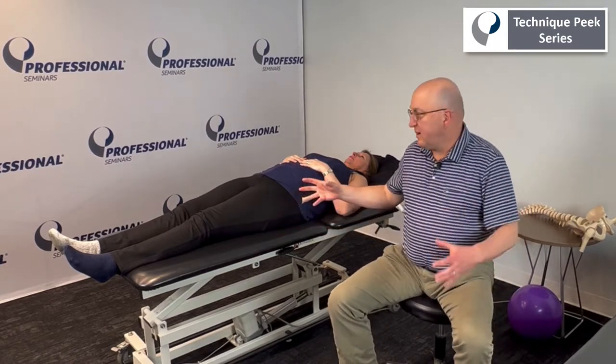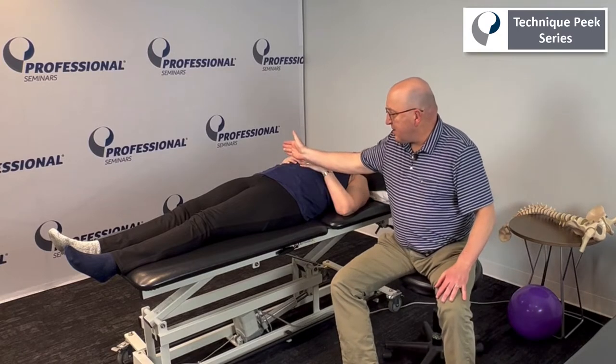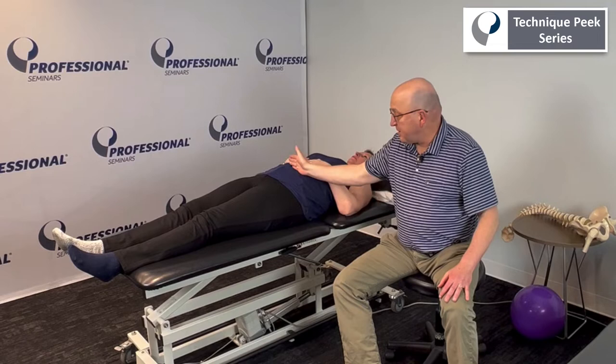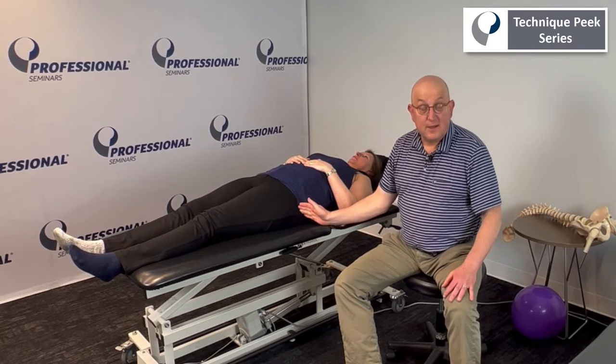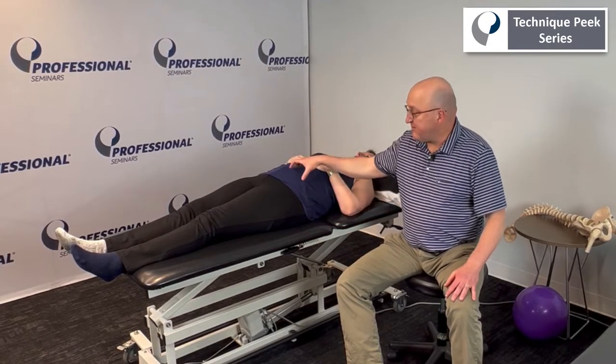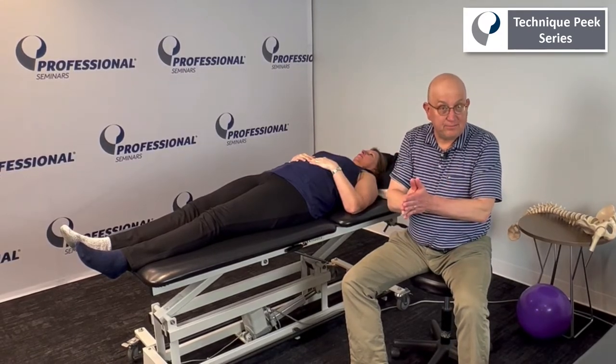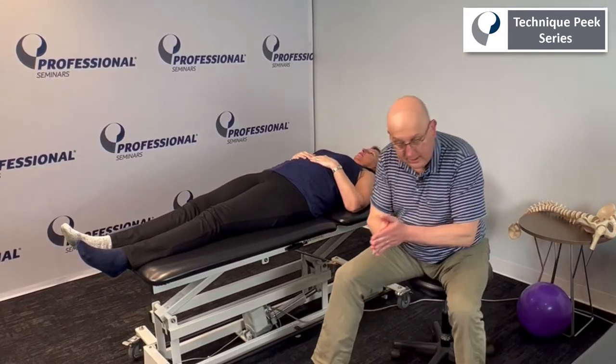I'm trying to incorporate the core, which runs from your abdominals to your abductors — in particular your abdominals to your gluteus medius. That's the core. We have to have everything that involves that, and today we're going to add adduction to it — so her groin muscles.